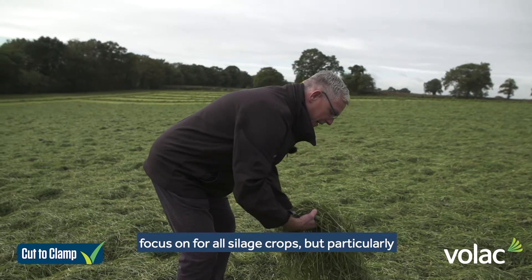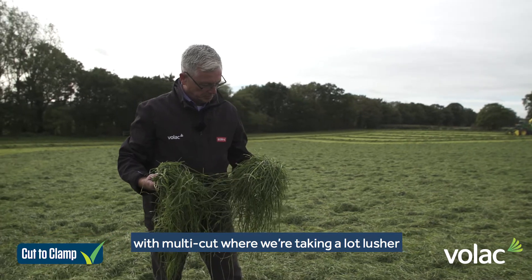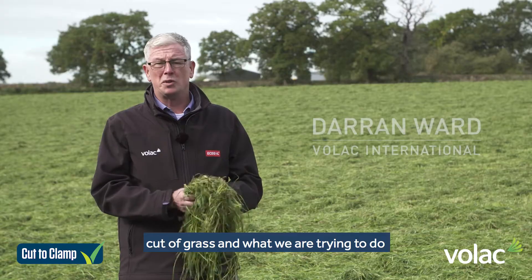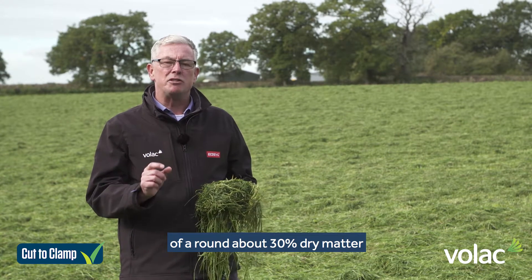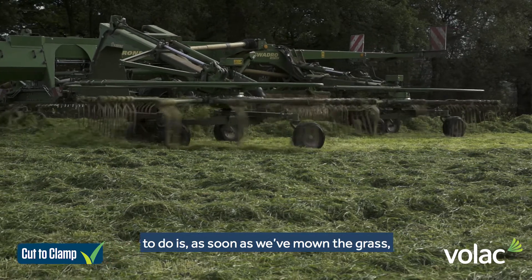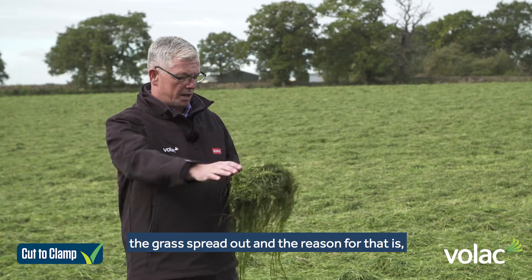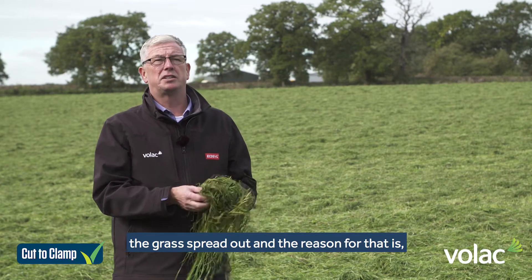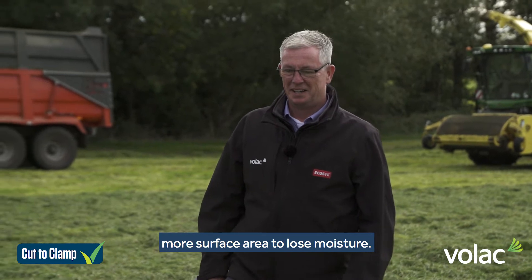Tedding and wilting is an area that we need to focus on for all silage crops, but particularly with multi-cut where we're taking a much lusher cut of grass. What we're trying to do is get to our target dry matter at harvest of around 30% dry matter as quickly as possible. In the field, as soon as we've mown the grass, we need to follow straight in with the tedder and get the grass spread out, because that opens up more surface area to lose moisture.